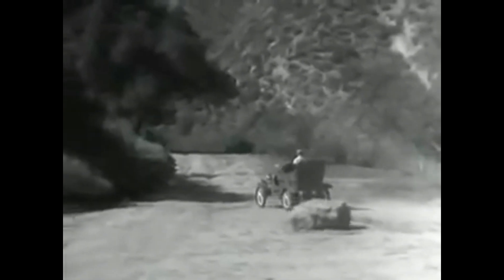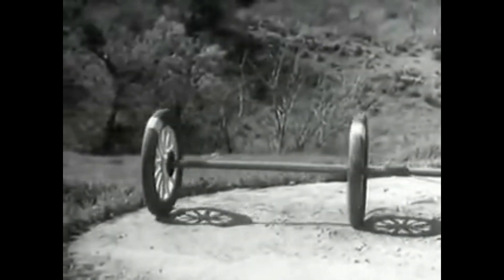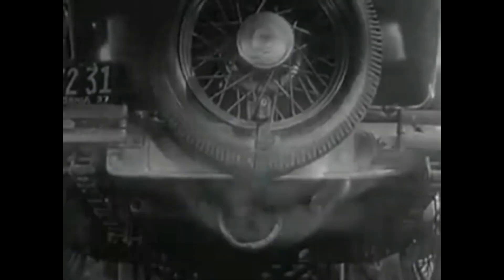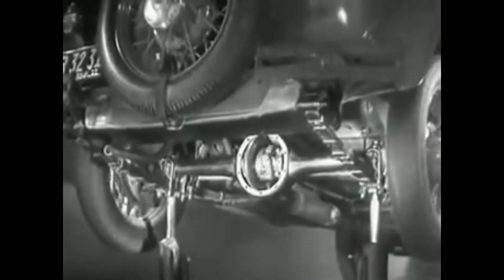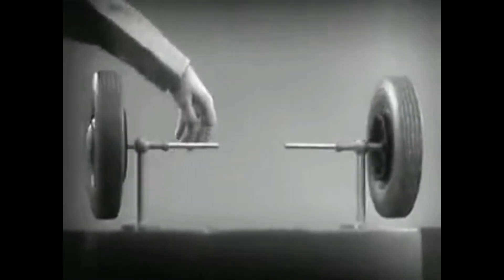When only one wheel was driven by the engine, it had to do all the work and couldn't get a good enough grip on the road — so one-wheel drive was soon out of date. But if two wheels are locked on an axle so that they are not free to turn separately, one or the other has to slide. So engineers had to find a way to connect both rear wheels to the engine without sliding and slipping on turns. The device which makes this possible is a part of the rear axle called the differential, because it can drive the rear wheels at different speeds.